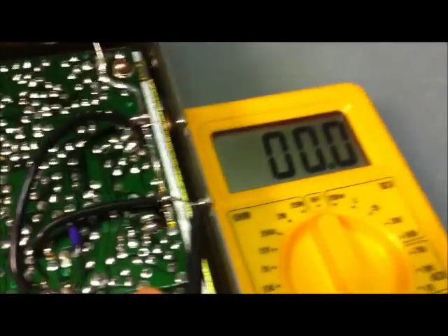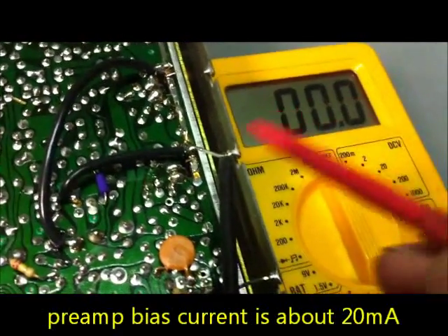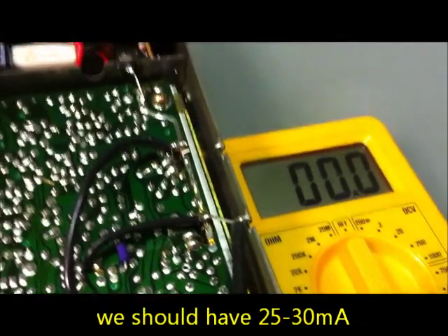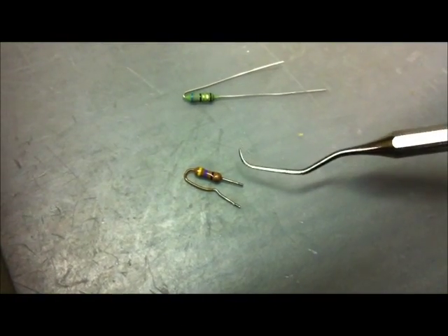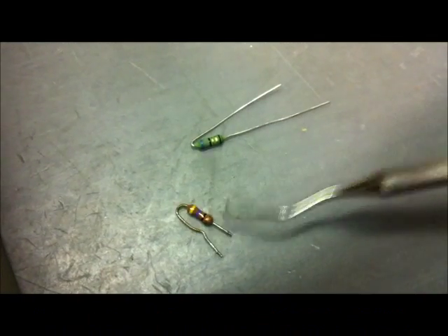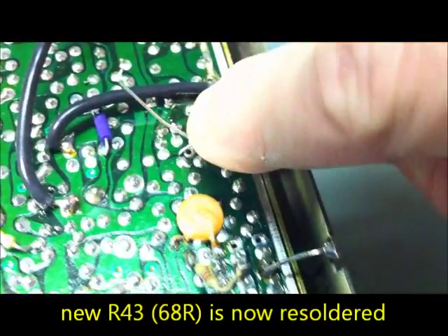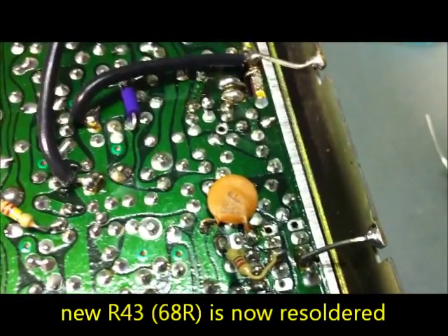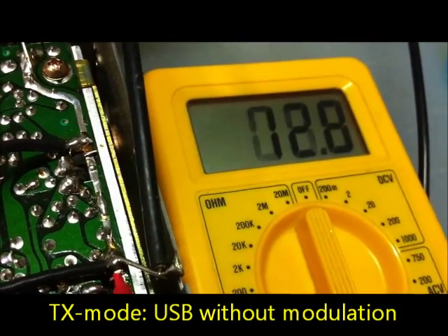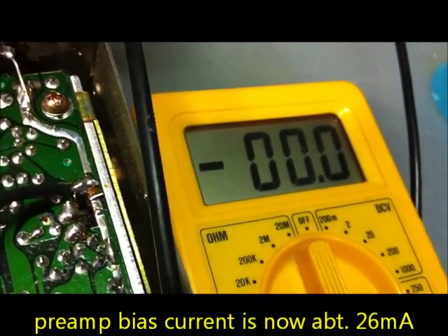Checking the bias current of the driver 2SC2166 on the Lafayette — we have about 20 milliamps and want to reach 25 to 30 milliamps. The old R43 is 47 ohms; the new R43 is 68 ohms. After resoldering and switching on, the driver bias is now about 25–26 milliamps. Very good.